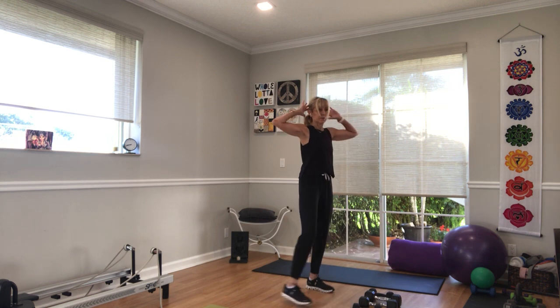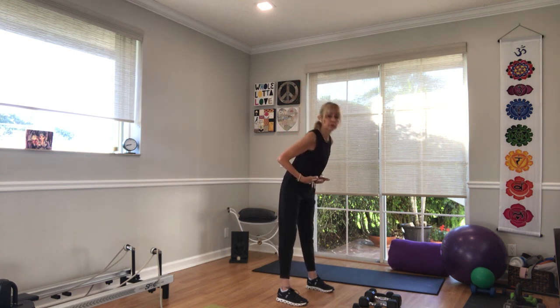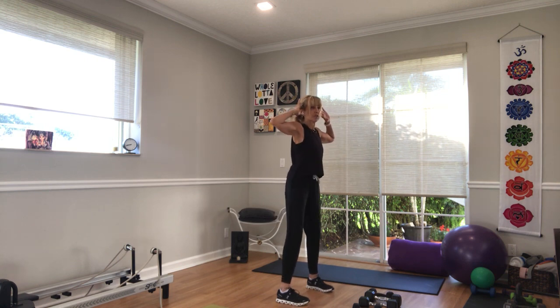For good mornings, your hands can be behind your head, on your thighs if you need the support, out to the side, wherever you want. We just bring our torso parallel to the floor. Ready, set, here we go. Straight back and up — just that torso hinge, soft bend in the knee. Keep your arms out.